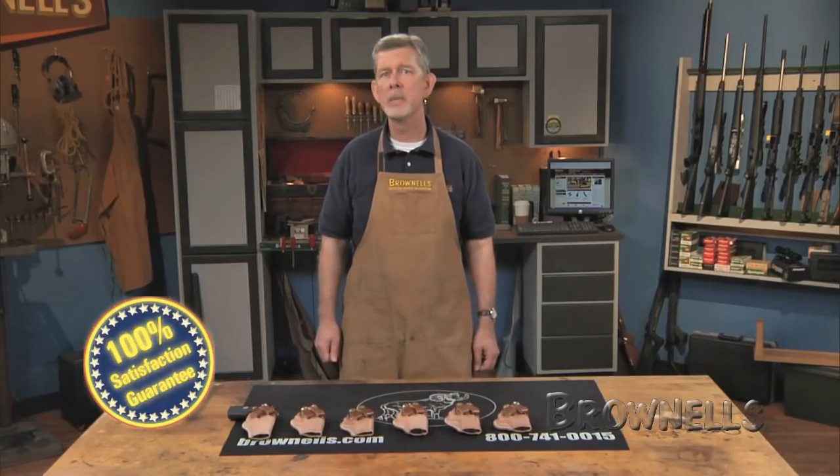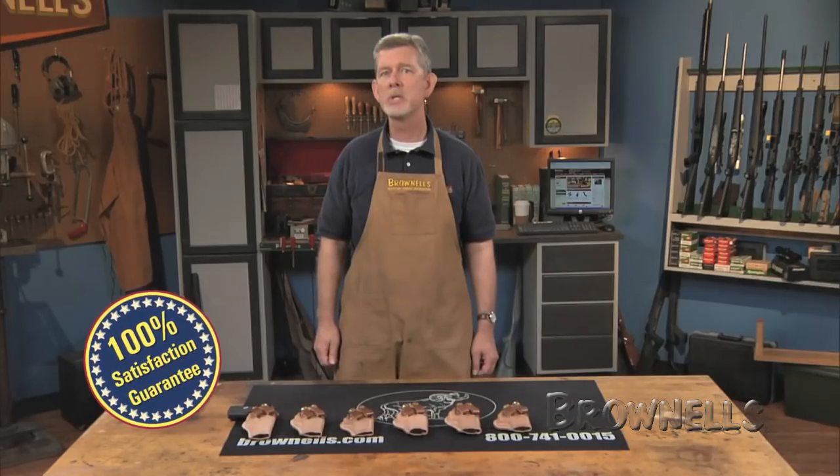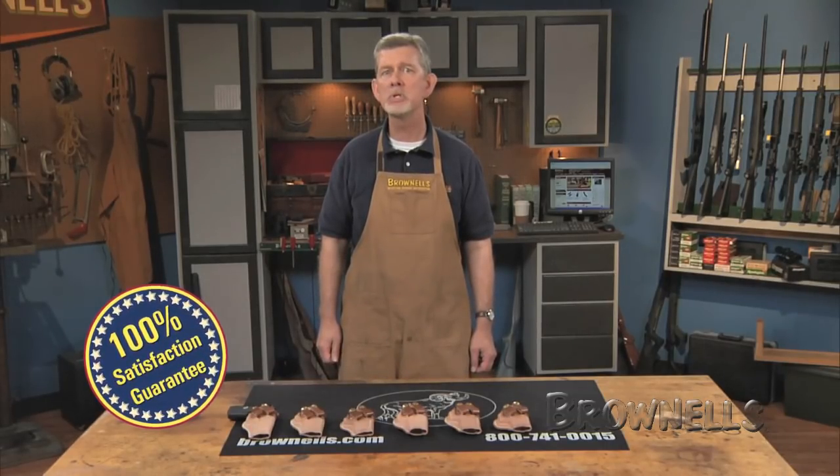Like all products sold by Brownells, the Semi-Auto Summer Specials are backed by our 100% unconditional lifetime satisfaction guarantee.